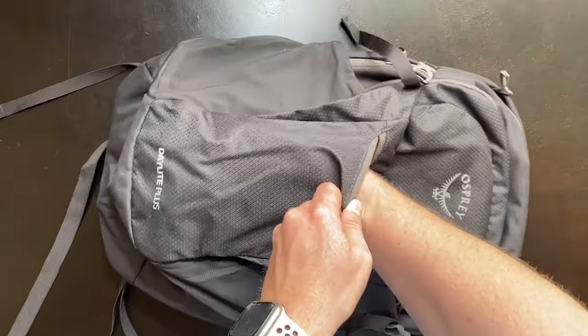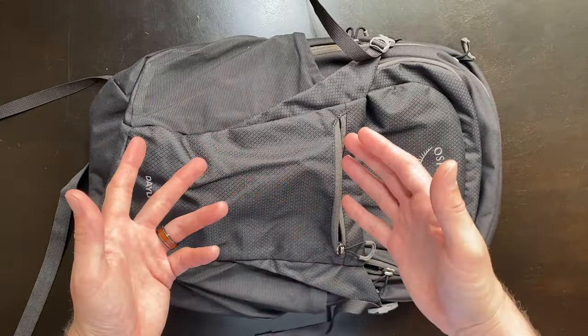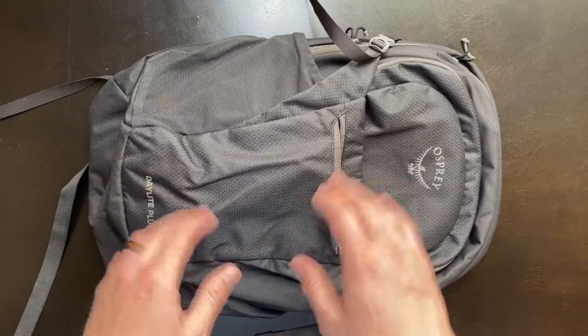The front pocket is fairly deep and great for storing things like your sunglasses, cell phone, wallet, snacks you need to get to in a hurry, or just anything else that you prefer storing somewhere you can easily reach.